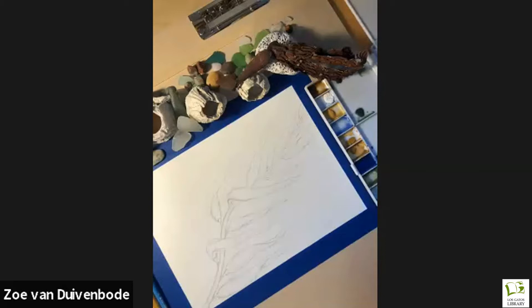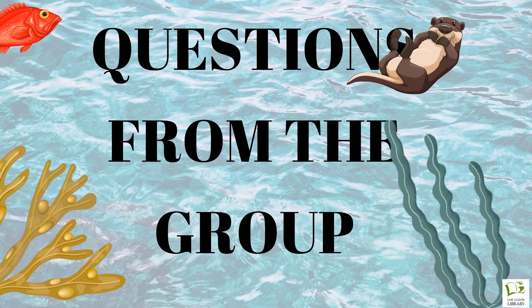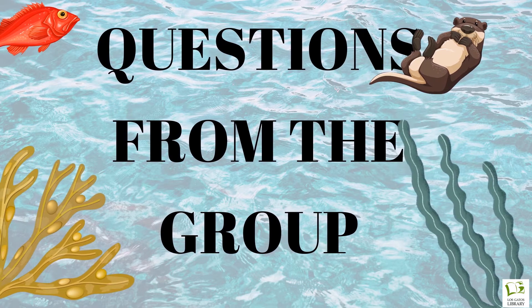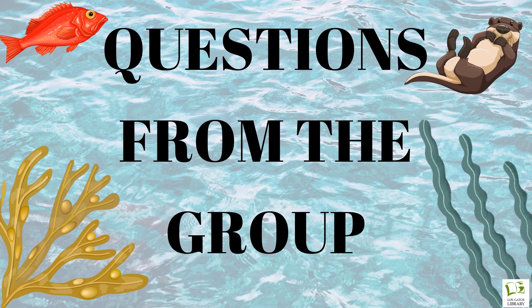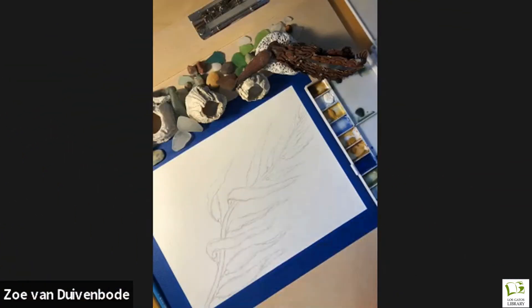Can I just see with a thumbs up — are people good to move on or still drawing? For anyone who just came in, we're drawing the stipe and some blades. You can draw something like this. While people are drawing, I can share a little more about giant kelp and why I think it's really awesome.